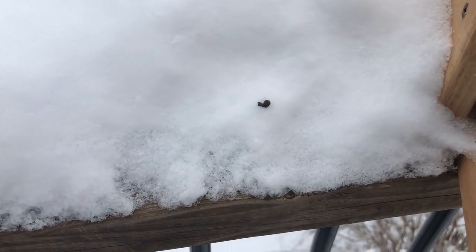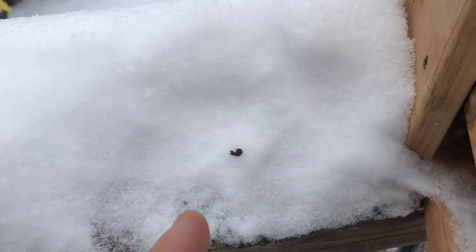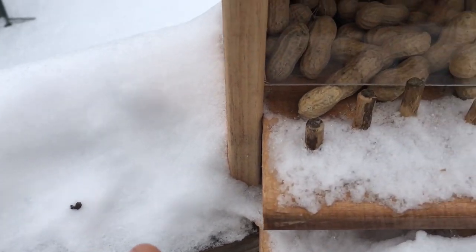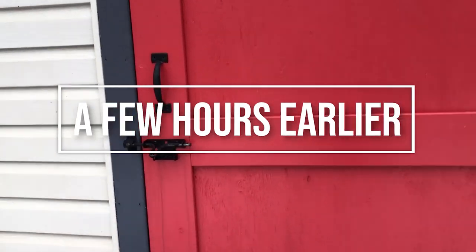Look at that — where there's squirrel poop, there's a squirrel that just ate. Hey, how's it going? Nice cool day, as you can tell by my breath. Nope, not smoking.